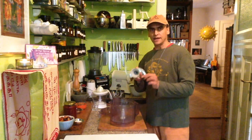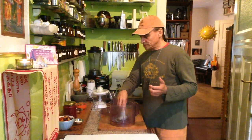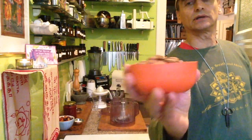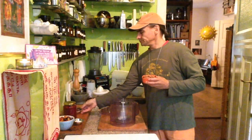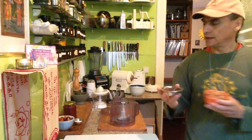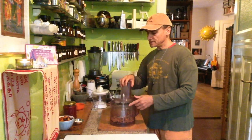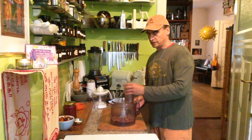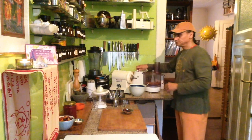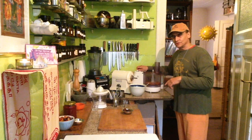So I have my food processor here. I fit it with the S-blade as usual, and I put the almonds in there — just some almonds. And I have some dates here, that's all I need. First I put the almonds — I found out it takes less time to do it separately. First the almonds, that is easier to get them into a coarse meal. And then I put the dates in there later. Come back in a minute when the meal is ready, I'll show you the rest.